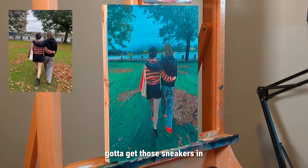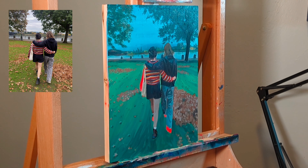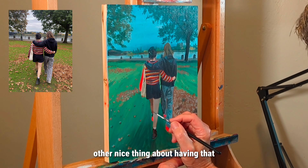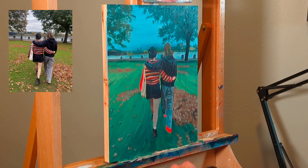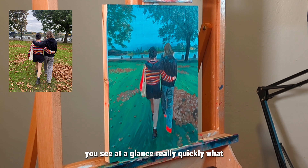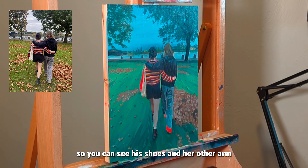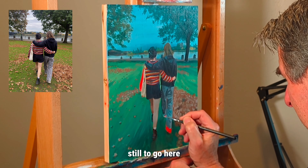Got to get those sneakers in. The nice thing about having the background of the panel painted red is that you can see at a glance really quickly what you've missed and what you still need to paint in — so you can see his shoes and her other arm still to go here.